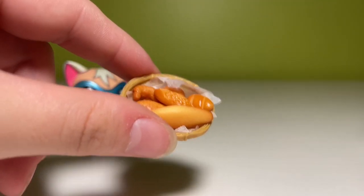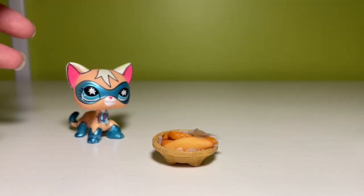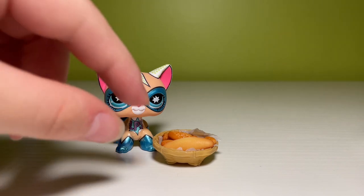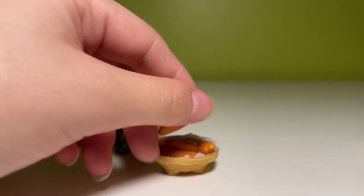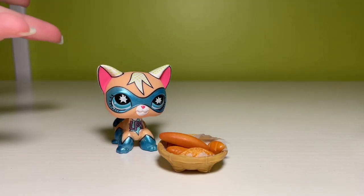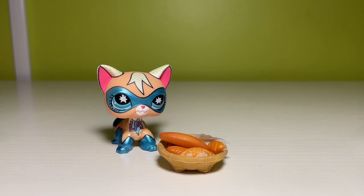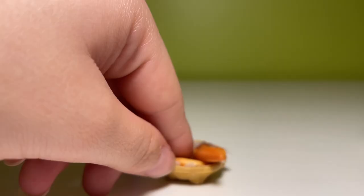Do we have a winner? Absolutely. We have this little bread basket. I'm so excited because it's actually the right scale — like this is perfect. And it comes with these little breads. This is going to be great for say like a restaurant scene that I have not written, but you guys know how I am. This is so cool.